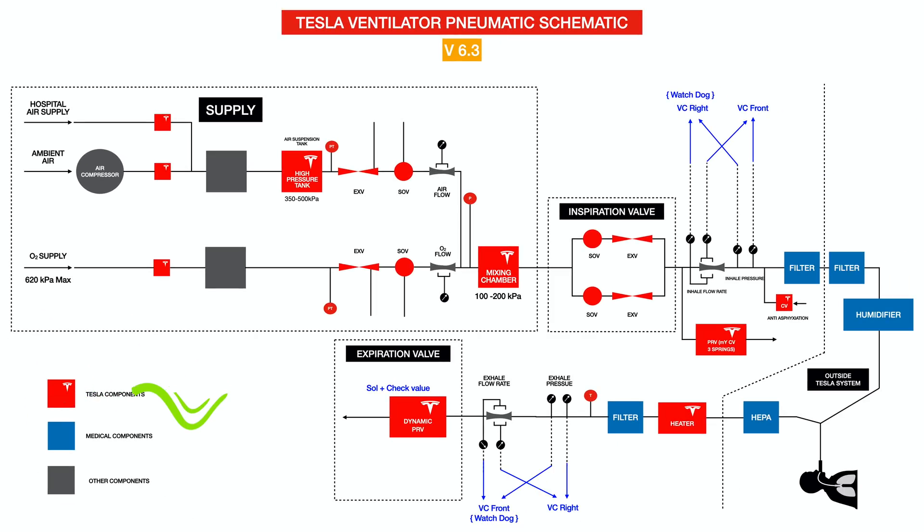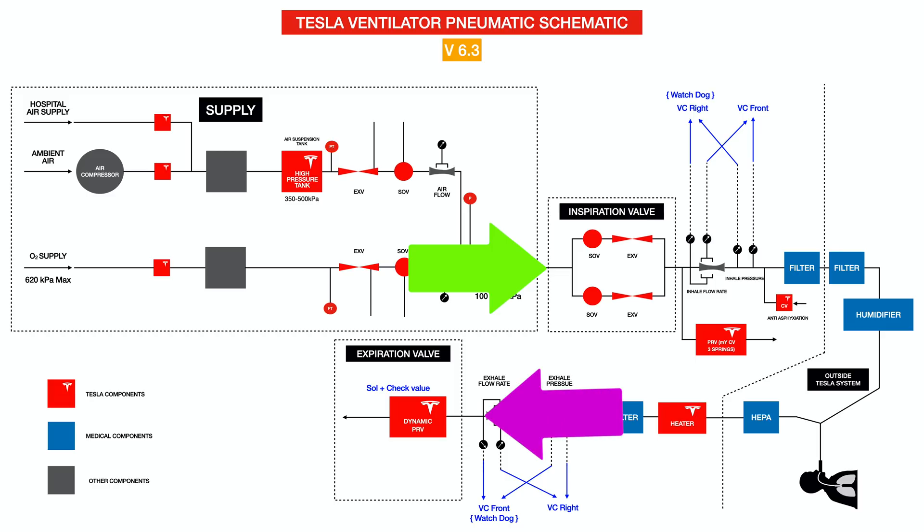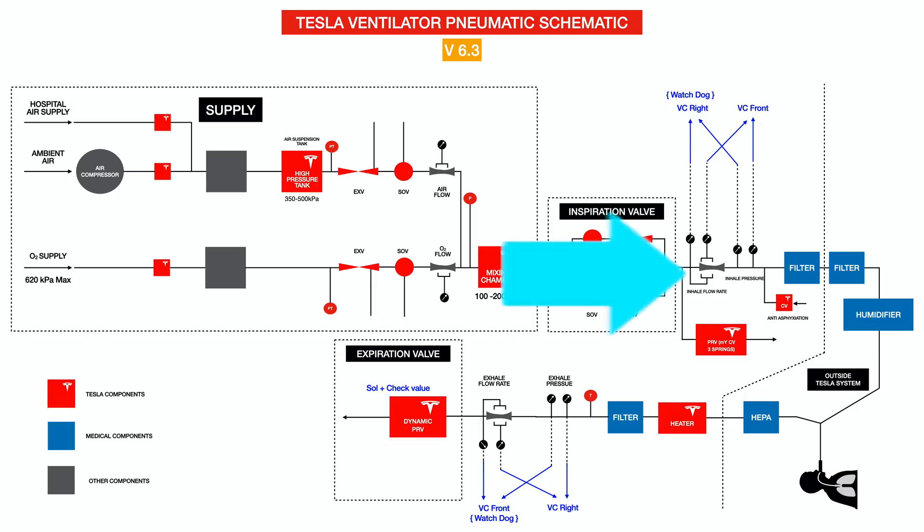A ventilator's most important purpose is to maintain homeostasis between two gas components: oxygen and carbon dioxide. Oxygen goes into the patient and carbon dioxide ought to be removed from the lungs. Most ventilators have both an inspiration component and an expiration component to send in and remove gases from the lungs. There are different modes of ventilation — based on volume, pressure, number of breaths per minute, flow rate, or the amount of oxygen to be delivered to the patient. Both inhale flow rate and pressure as well as exhale flow rate and pressure can be regulated. I'm not going to go into more detail about ventilation per se because this video can't do justice to this complex topic.